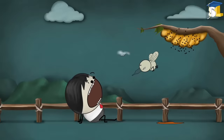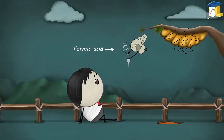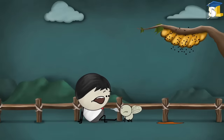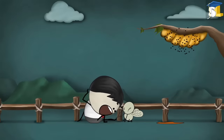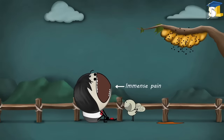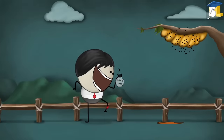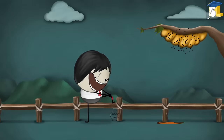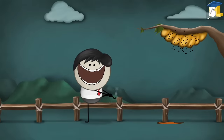The venom of a honeybee contains formic acid. When it stings us, it injects that acid into our skin. Formic acid causes immense pain and irritation. However, when we apply baking soda solution, which is a mild base, on the stung area, it neutralizes the formic acid and cancels its effect.